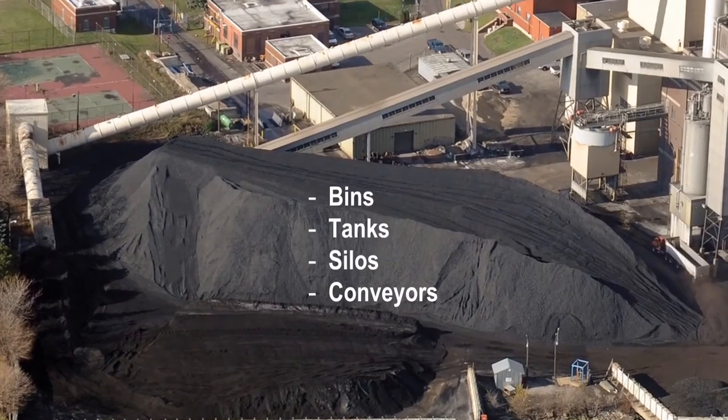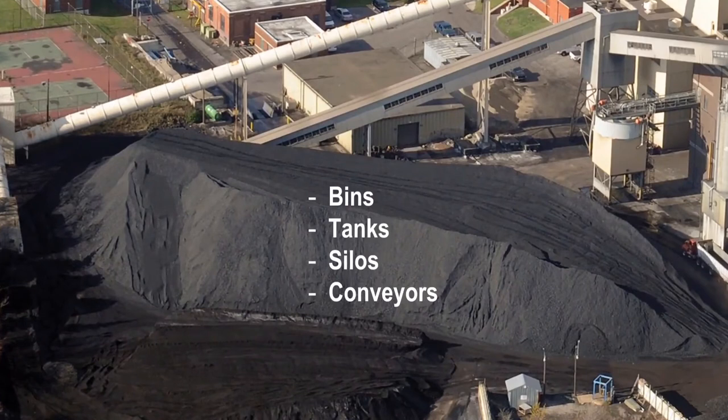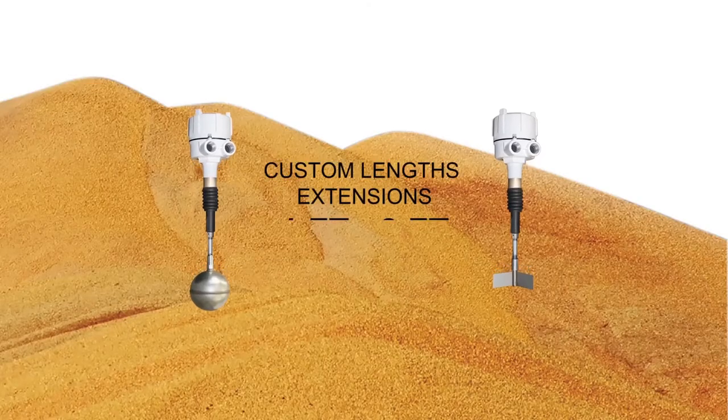It is used in bins, tanks, or silos, or can be used over a conveyor belt to prevent overloading. The extension to the sensor is ordered in custom lengths from one foot to eight feet.